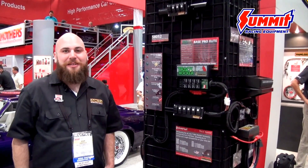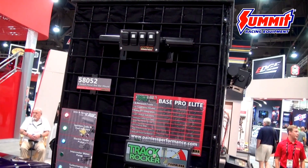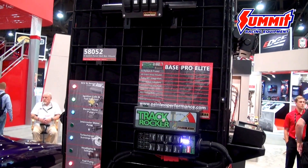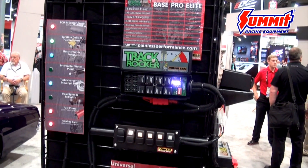One of the products we're excited to launch this year at SEMA is our new line of track rocker relay centers. It's very similar to our trail rocker in that it has eight relays and eight fuses, but it's geared more towards anybody on any kind of track, whether that be circle track, drifting, quarter-mile, or salt flats.